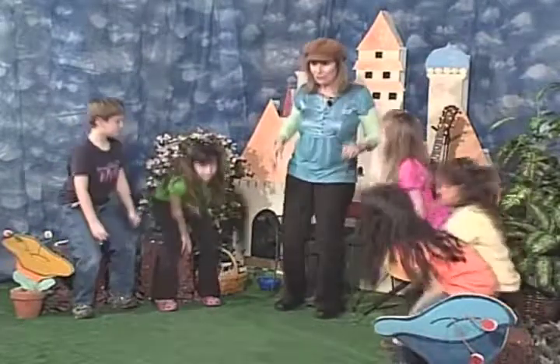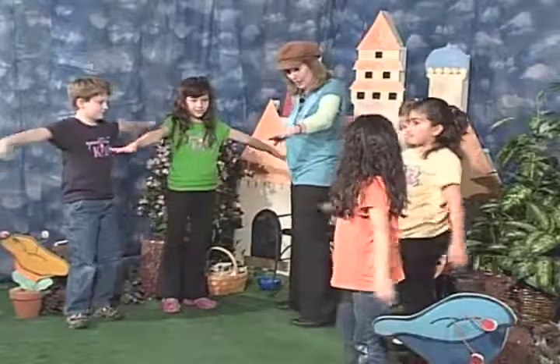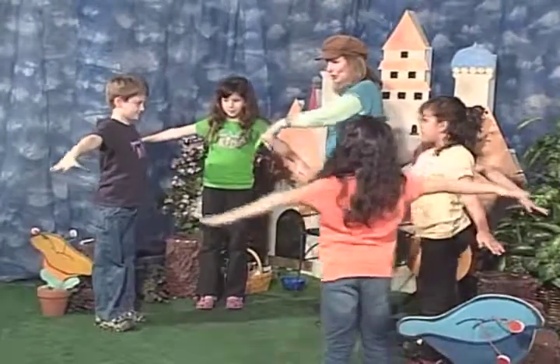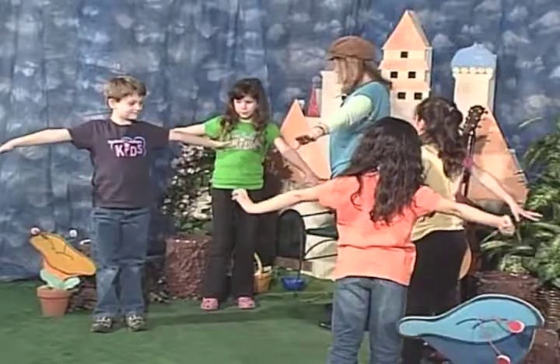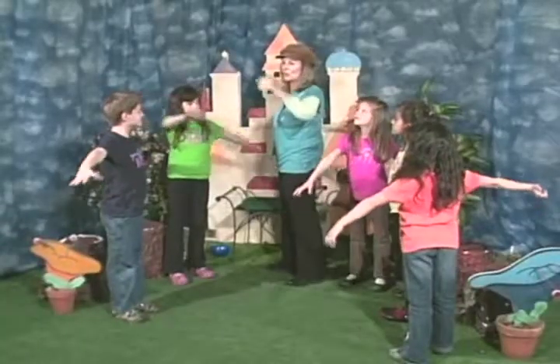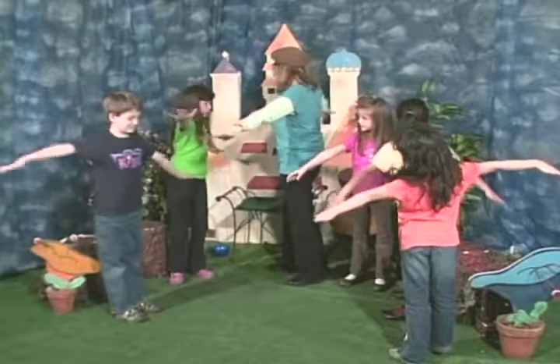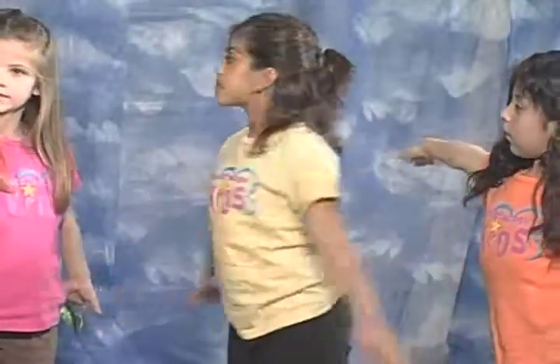Let's stand up. We're going to try and do a little yaw, pitch, and roll. Everybody put their hands out like this, like you're an airplane. So let's pretend this is the nose of the plane — your nose is the nose of the plane. Yaw is when you go this way, like that.